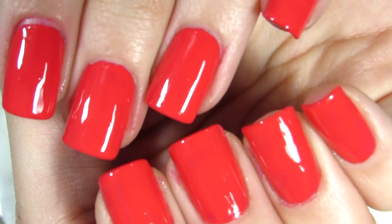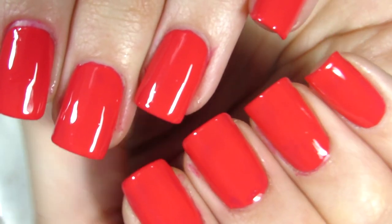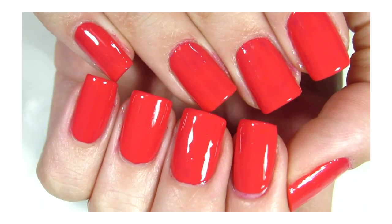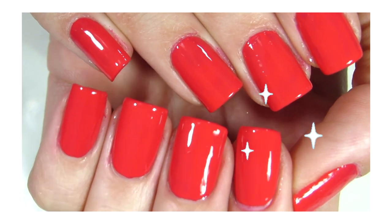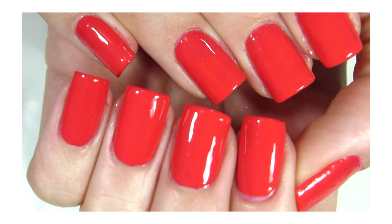Hi everyone, welcome back! Today I have the best nail painting tips you actually need to know, and I'm going to share them with you. I hope you enjoy them because this is actually useful information.